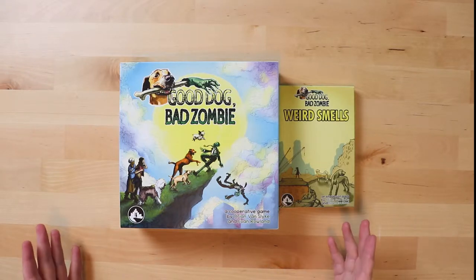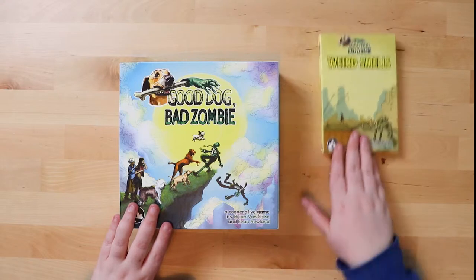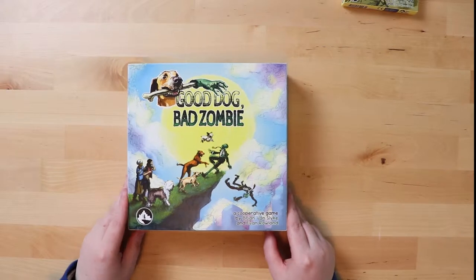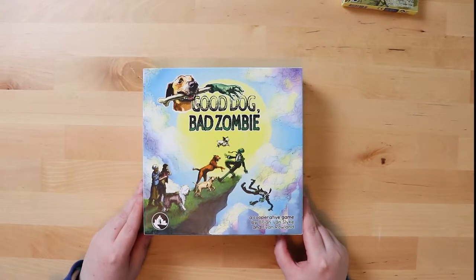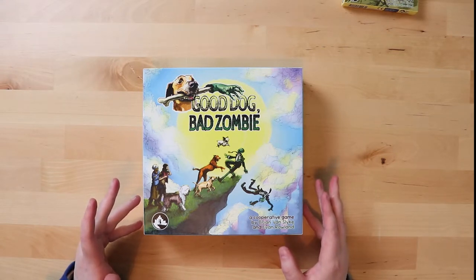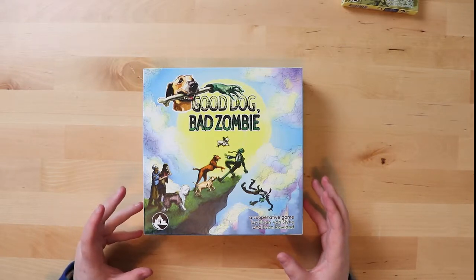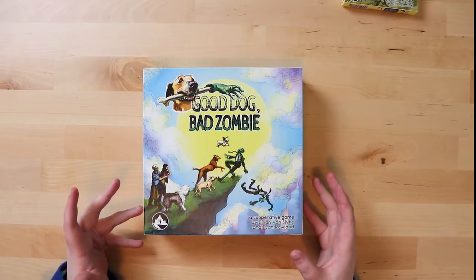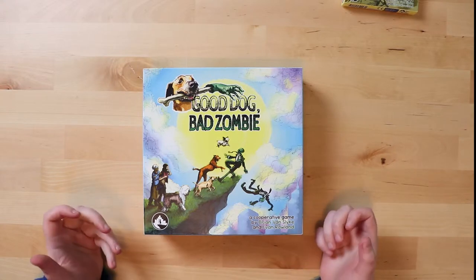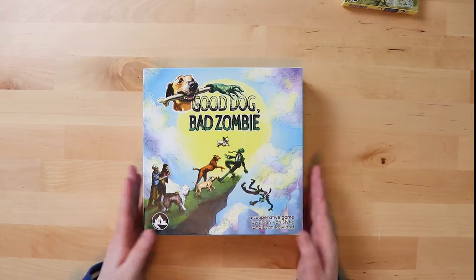The theme is really interesting, so we'll start with the main game and work our way up to the expansion. Something special about this game is that it's been made on recycled materials, including ink made from vegetable oil, and it's printed by a worker-owned company. They've done a lot of good things while making this game — trying to make it good for everybody involved, not just for profit — and that's something worth noting.